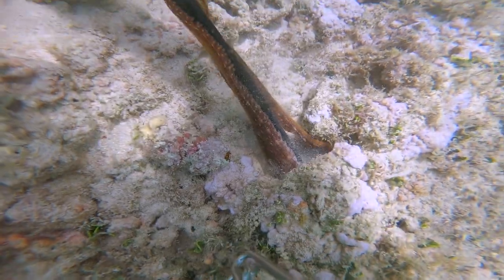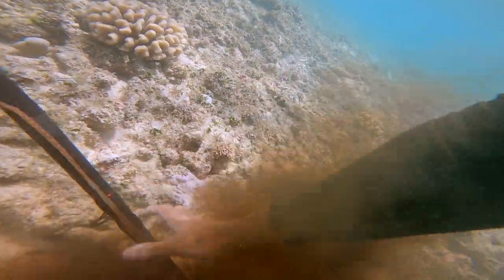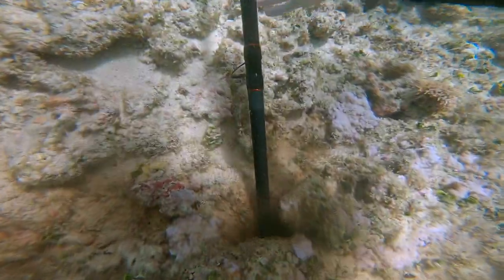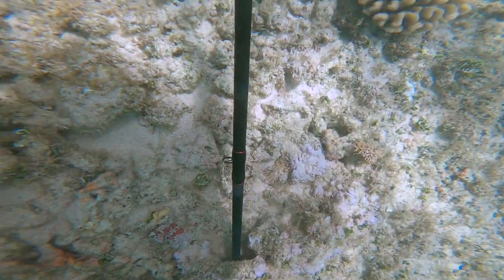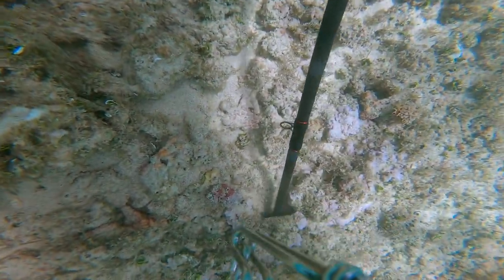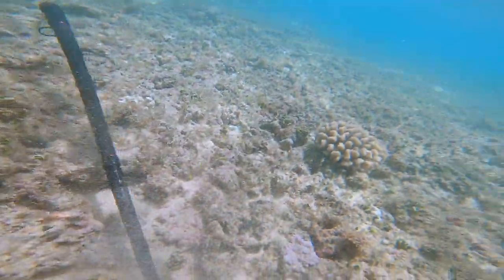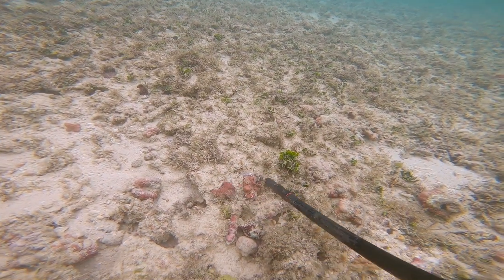I started poking this taco out and it came out pretty easily, but then I grabbed it way too early. When you grab them too early it goes right back in the hole. You usually want to grab it right when the head starts to pop out. I re-poked it and it came right back out.